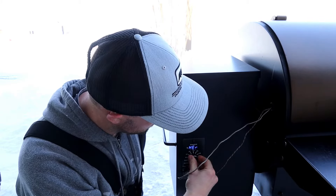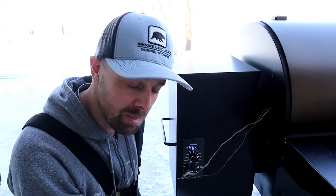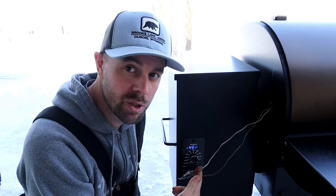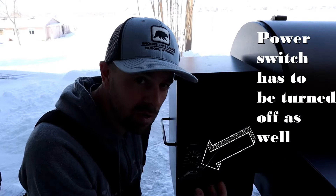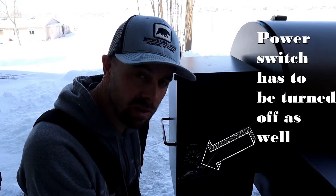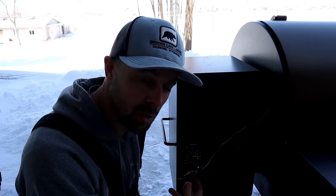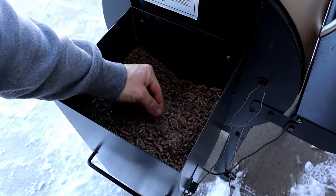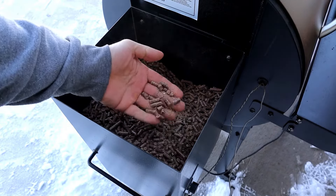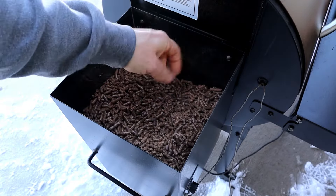You always want to make sure you shut the switch off as well, because if you don't have all the power off then it's not going to actually reset the controller. Next thing you do: check your pellets. A certain amount of dust in the pellets is normal, but as long as your pellets are pretty consistent in shape you're probably good.